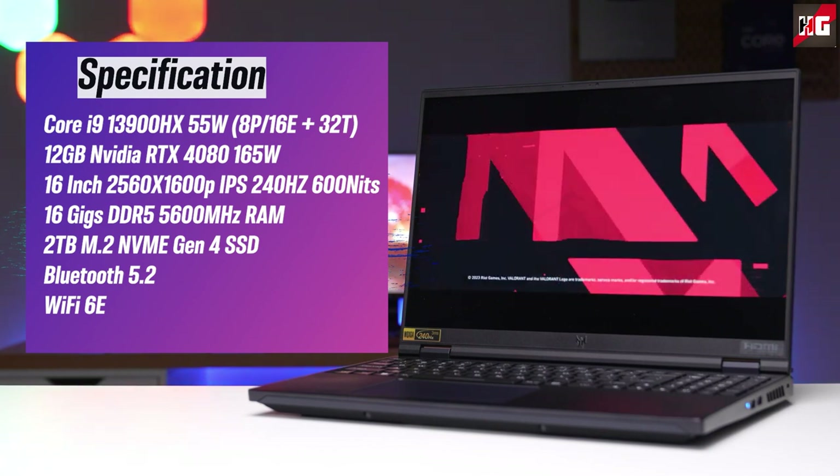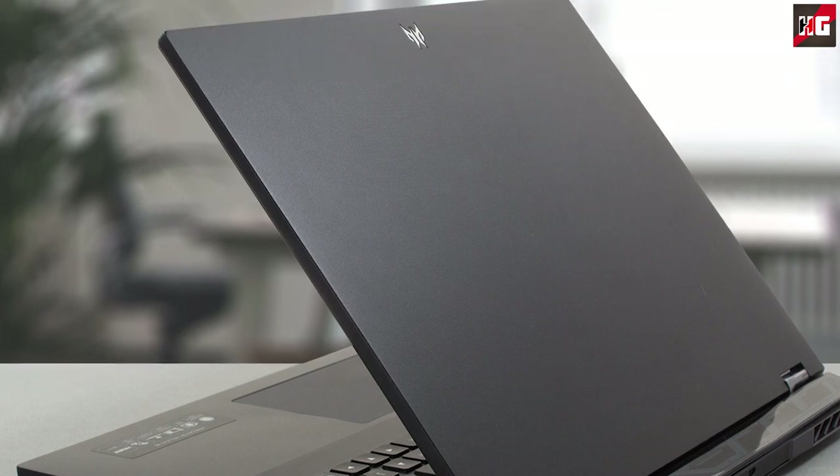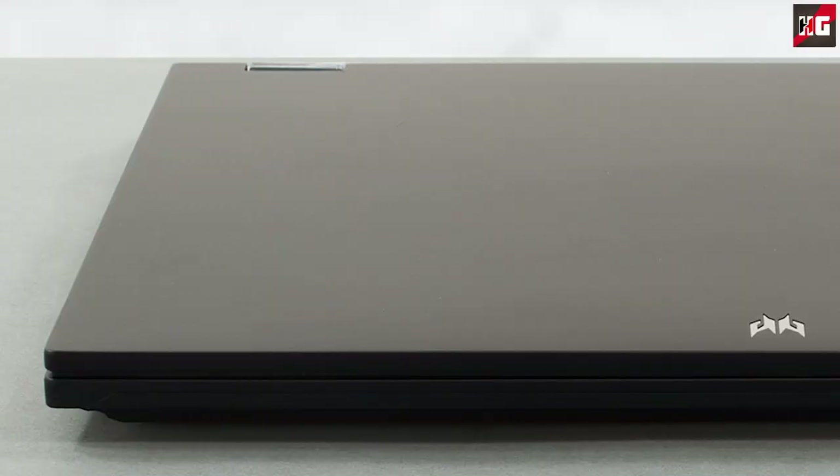For connectivity, it has Bluetooth 5.2 and Wi-Fi 6E. It's interesting that such a powerful gaming device has such a low-key design. It has matte flat body panels made out of aluminium, with a very simple design — no strips, shapes, or anything else to distract you from gaming.